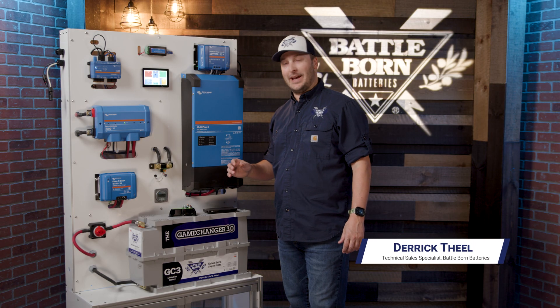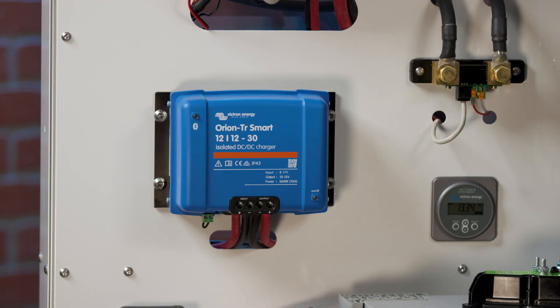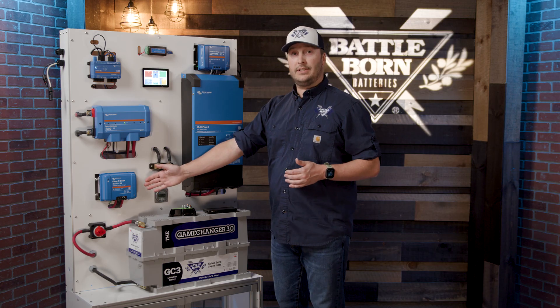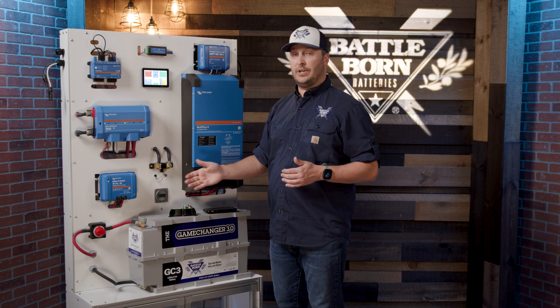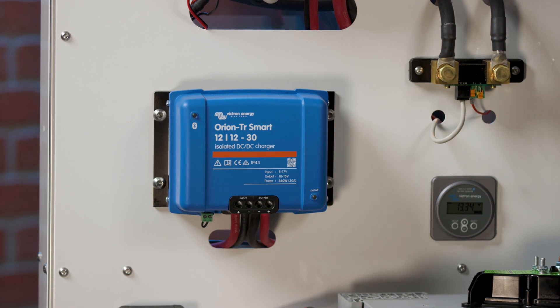Hey everybody, Battle Born Batteries back here again to give you a little breakdown on alternator charging. Today we're going to be talking about DC to DC chargers and lithium battery isolation managers. A DC to DC charger is a great choice, really depends on the size of your system. What it's going to do is take the energy from the alternator, boost that voltage, and push it back to the batteries.